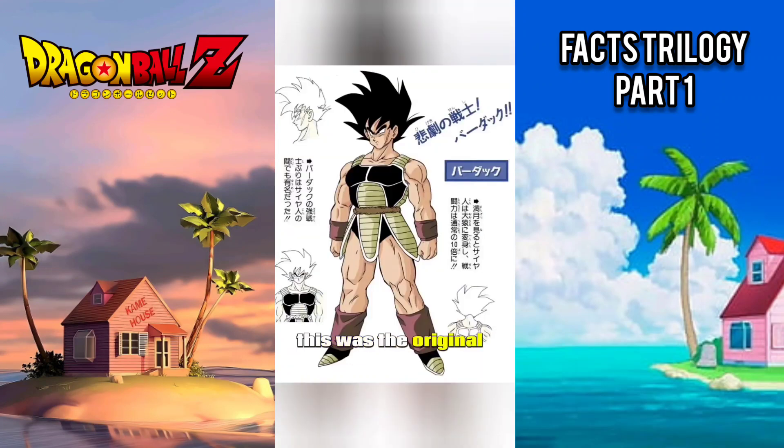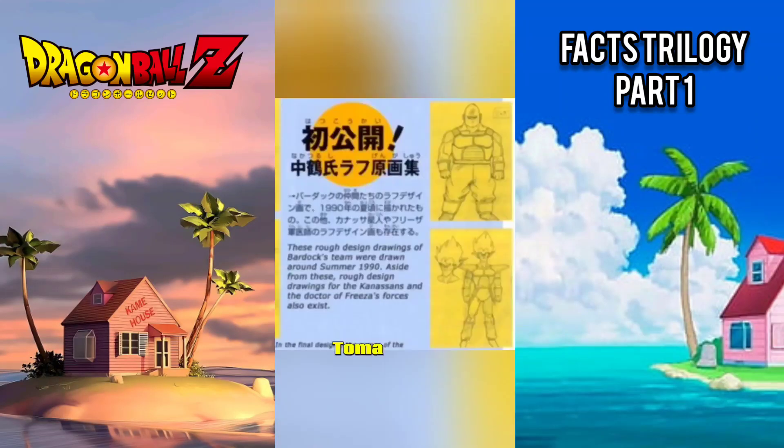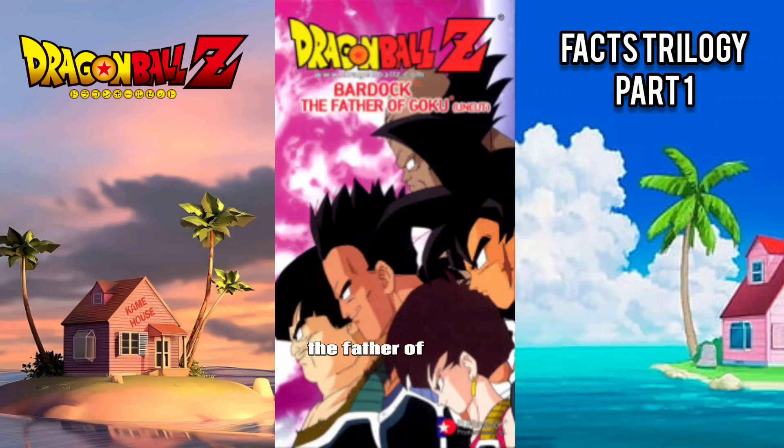This was the original concept for Goku and Raditz's father, Bardock. These original designs also include Bardock's comrades: Toma, Borgos, Shuges, and Fasha. They were later finalized for the TV special, Bardock: The Father of Goku.